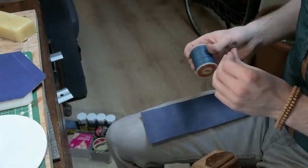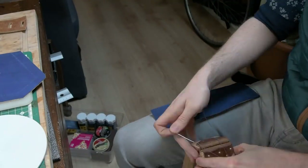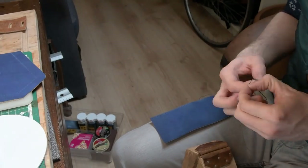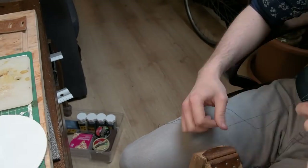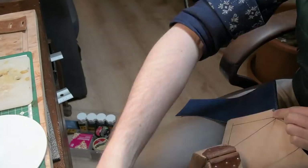Burnishing is for me one of the most important processes throughout the whole build, as it really does accent the bag well. Bear in mind that depending on what type of leather you're using this may not work for you, so do look up the type of leather you're using and the burnishing processes for that leather.